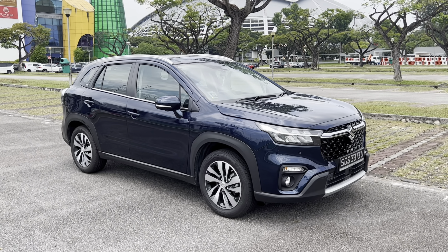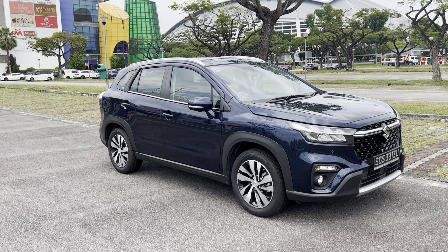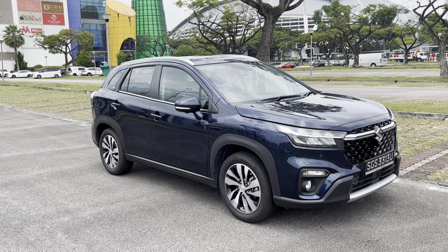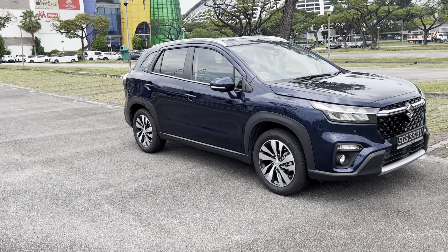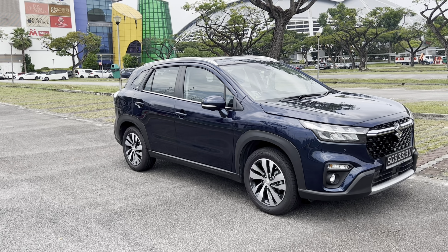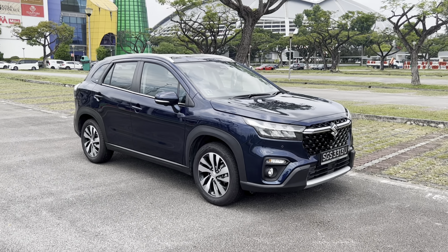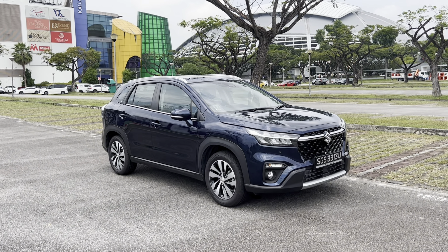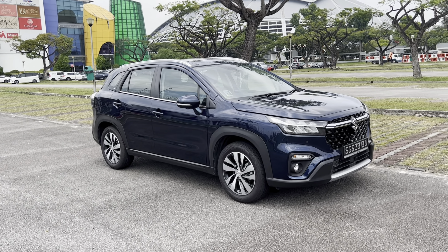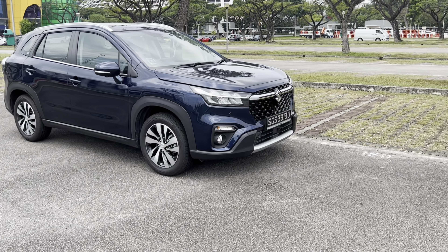Jumping straight into the review — this is the exterior of the Suzuki S-Cross. As you can see, it is built as a crossover, much like its predecessor. It's not as high and elevated as a full-fledged SUV, but it's also not a hatchback — which is why they call it a crossover. Generally speaking, this car is to an extent built to a cost, but I'm glad to say Suzuki have taken quite a lot of effort to style the car in a way that makes it quite presentable.